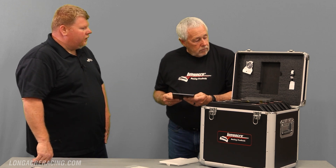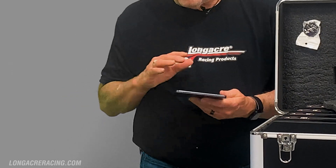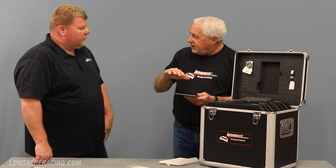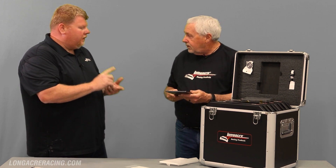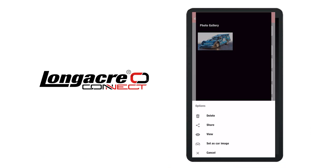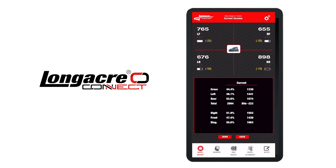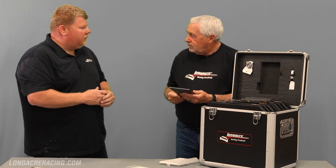It does have a camera. You can take pictures of your car and put that on your app — you'll have your car right on the screen. You can take pictures of your ride heights and different adjustments and have all that stored in the notes of the app on the tablet.